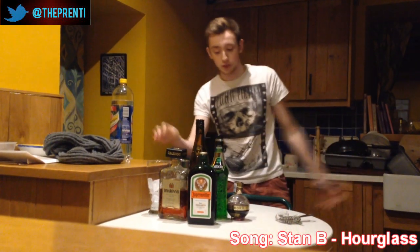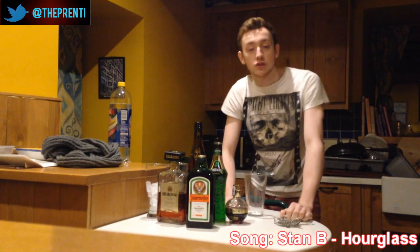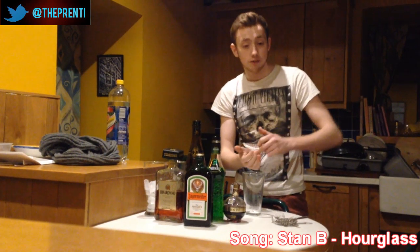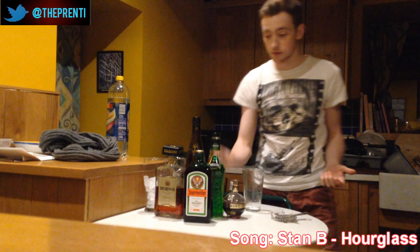Hey guys, it's Brynna here and welcome back to Drinks for Dummies. This one is the Vickstar 123. Vick's favourite drink is Long Island Iced Tea, and my Long Island Iced Tea is 5 white spirits all in a glass, which are rum, gin, vodka, triple sec and tequila. So I've come up with my own one just for Vickstar.